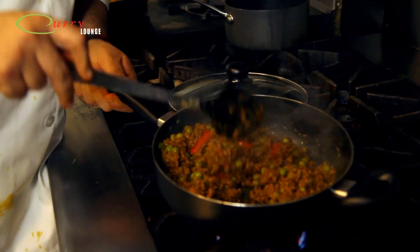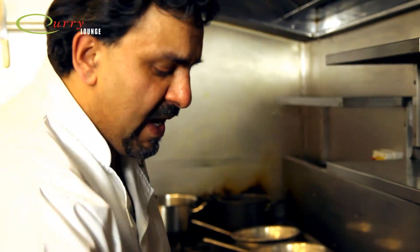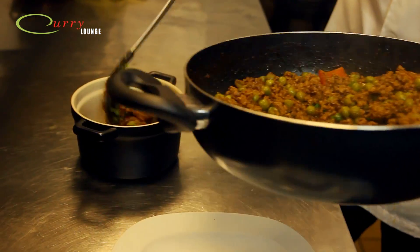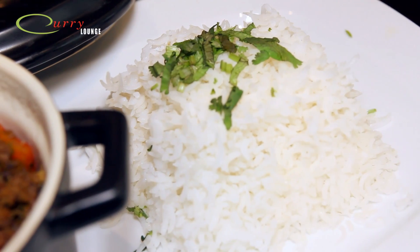The keema matar is all done - all the tomatoes dissolved, the peas are lovely and crisp. Add a good handful of fresh coriander on top, stir that in - gives it a nice freshness - and then that's ready to serve. Off with the heat. As you can see, very little oil. Spoon that into there - there's enough here for two people - served with some steamed rice and a bit of coriander.